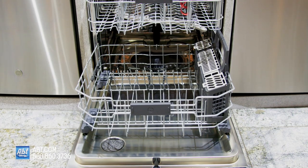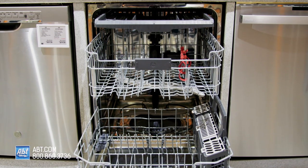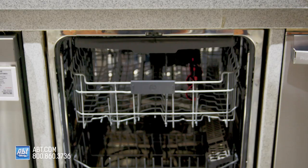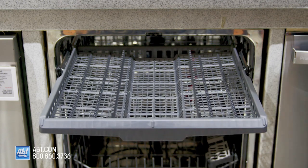Inside is a stainless interior that's large enough to accommodate 15 place settings. It has three interior racks. The upper rack is a cutlery tray dedicated for utensils or small and light items.